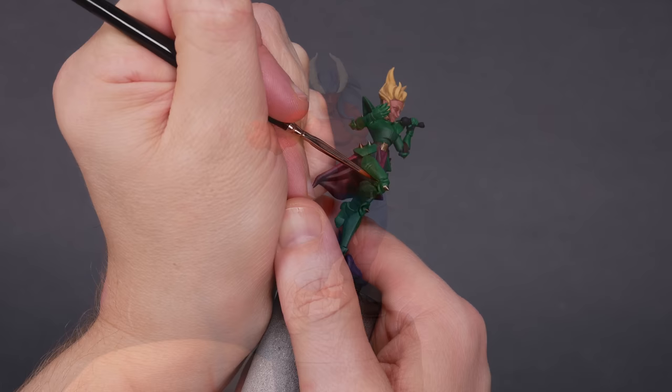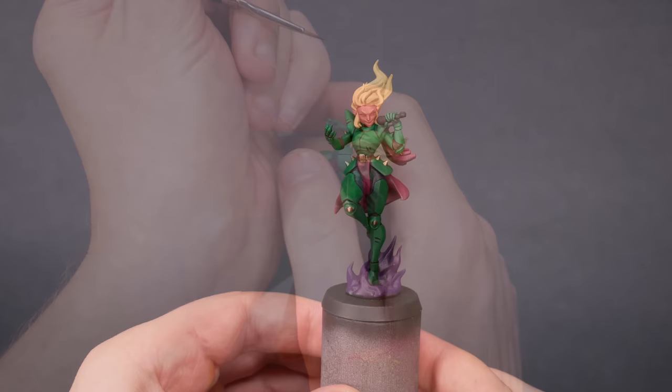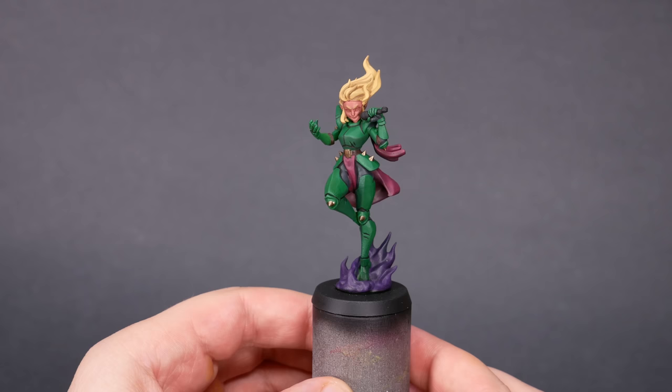One more thing: for places where you really want some definition, you can skip the shadow color and go straight to black. I chose to blackline the armor panels on the Singer. The lines in the armor plates would normally take a wash pretty well, but I think they look even sharper with a bold black line.